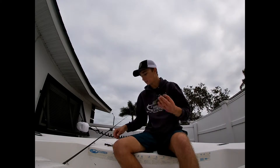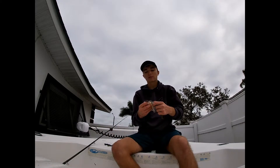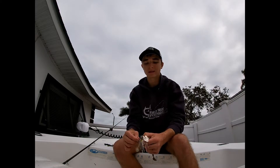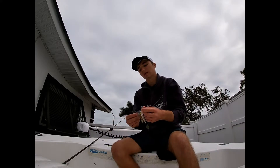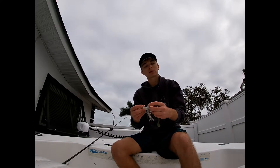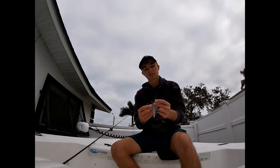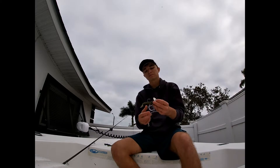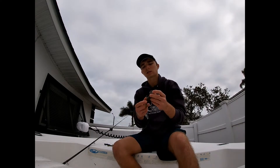The brand I typically use is the Z-Man chatterbait. Z-Man makes a really good chatterbait — this is the Z-Man original. They also make a Jackhammer chatterbait, but the original is less expensive and in my opinion works just as good as the more expensive Jackhammer. I like it because the hook is super sharp and you don't miss many fish. Three-eighths and half-ounce sizes are usually my go-to sizes.